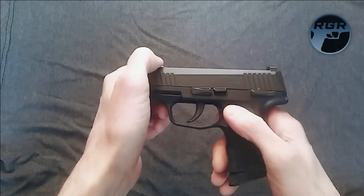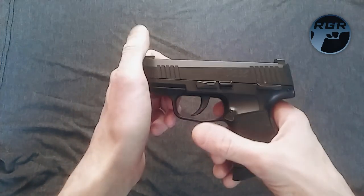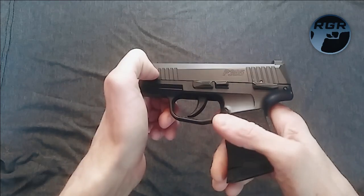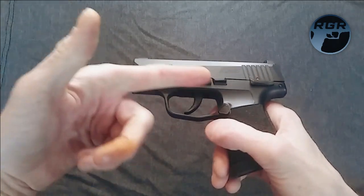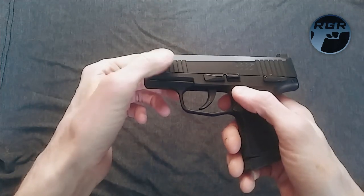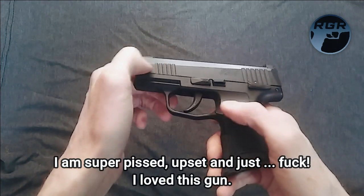Hey, what's up guys, this is Paul again for Replica Gun Reviews, and I just wanted to share with you that today is a very sad day for me and the Sig P365 here, because it actually broke on me finally. I am super upset about it.